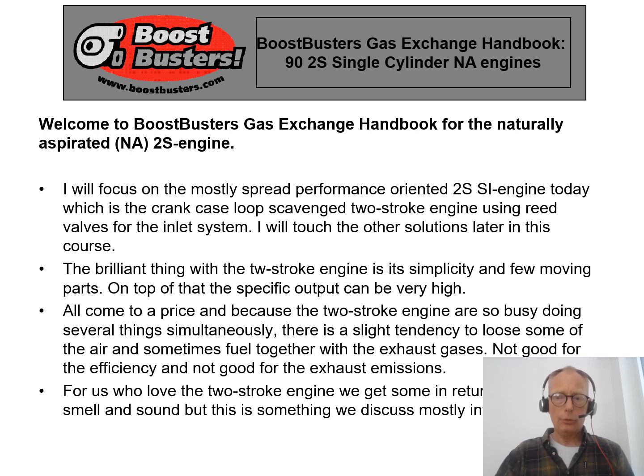Welcome to Buster's Gas Exchange Handbook, course number 90 concerning the single cylinder two-stroke naturally aspirated engine. To be more efficient, I will focus on the most frequently used single cylinder two-stroke spark ignited engine of today — the type using reed valves in the crankcase or in the cylinder, and using the crankcase as a scavenge pump.